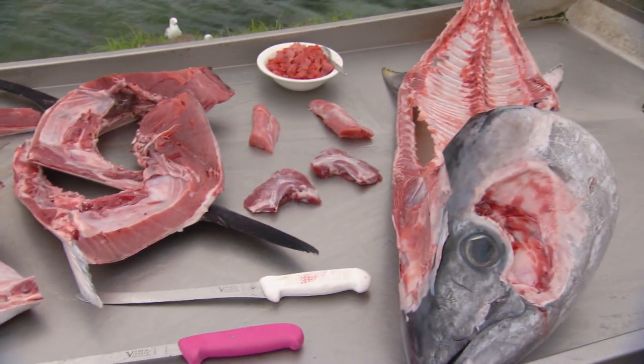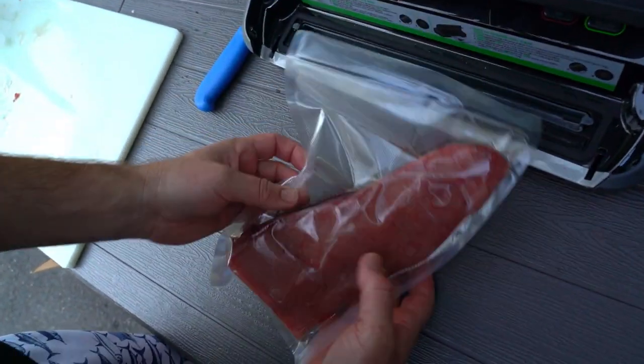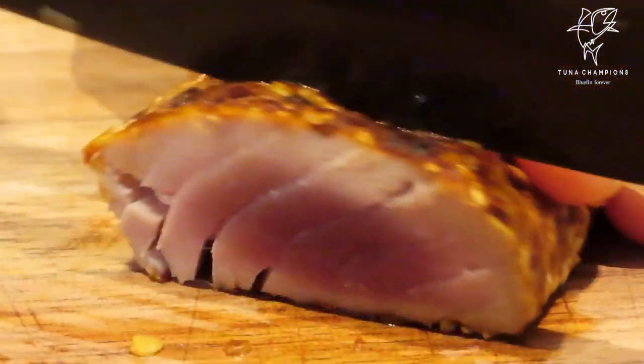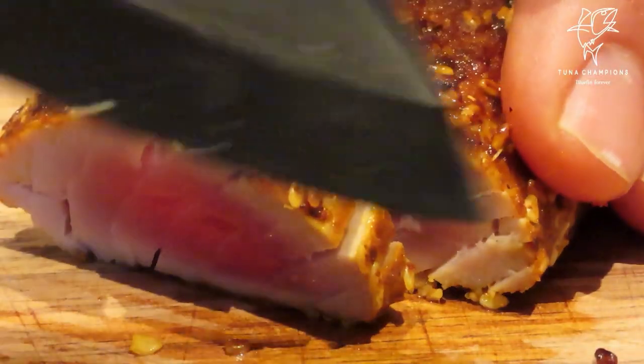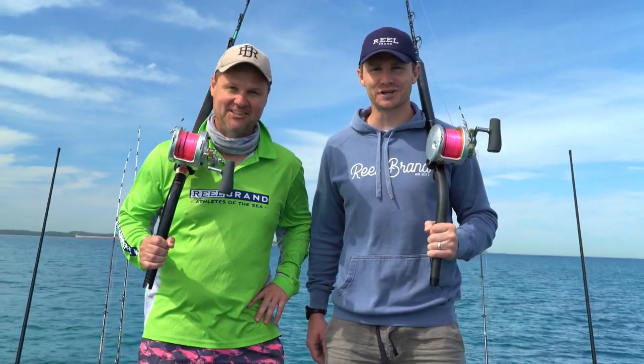Once you've processed your catch, it's important to keep it as chilled as possible until you can either get it cryovac and frozen or in a fridge. When properly looked after, tuna can be stored for up to 10 months and still eat fine. So whether you enjoy sashimi or cooking your tuna, the opportunities are endless as long as you follow the simple Tuna Champions steps. I'm Paul Wersling, I'm Patrick Dangerfield, and we're Tuna Champions.